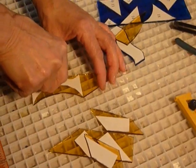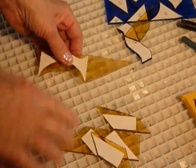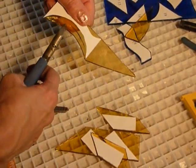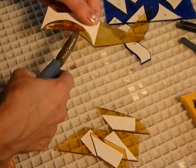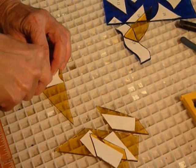First time I ever saw someone cut a circle, I thought they were genius — I didn't think it was possible. But the more practice you have working with glass, you can see it's making a little crack, it's coming apart, and the easier it gets over time.